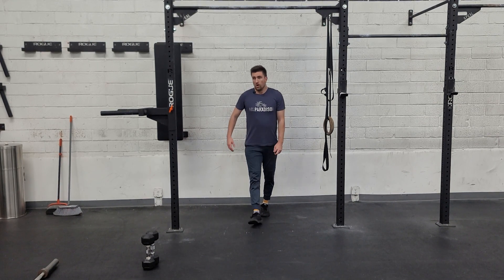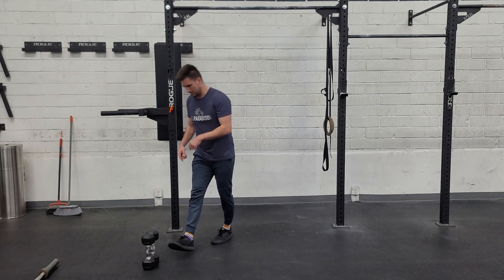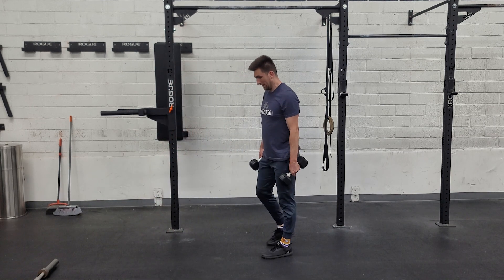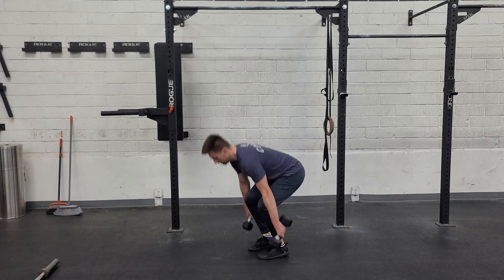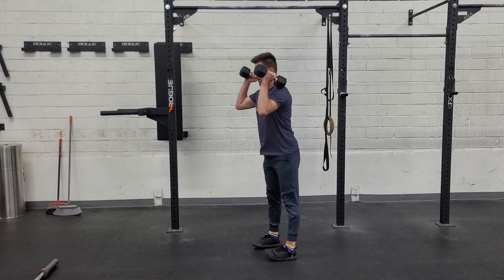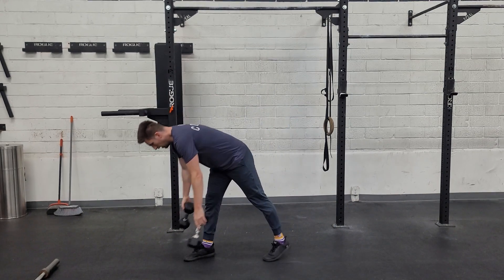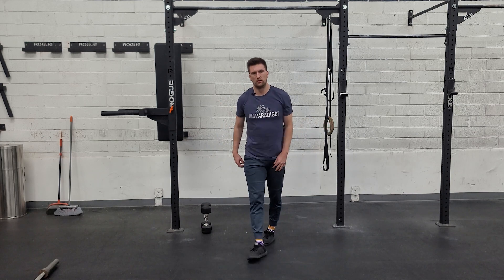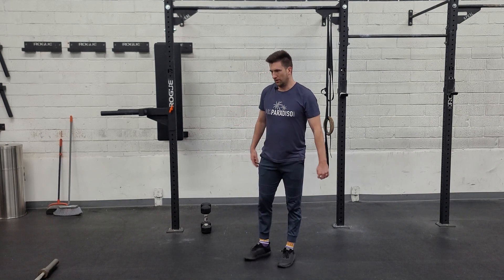From there, we're going to do dumbbell power cleans — we're going to add that deadlift and then catch in our front rack position. From there, we'll run 400 meters. Good day to get some running in, and that'll add up as you go through it.